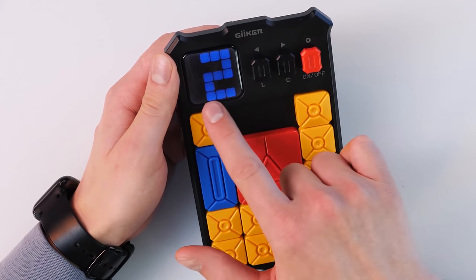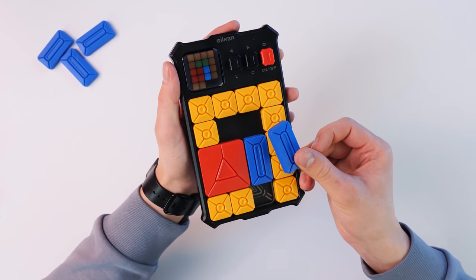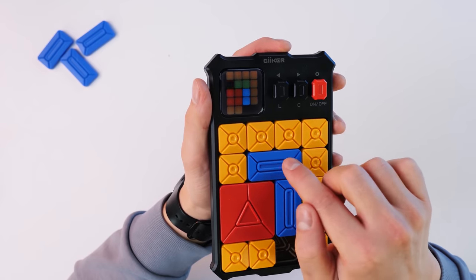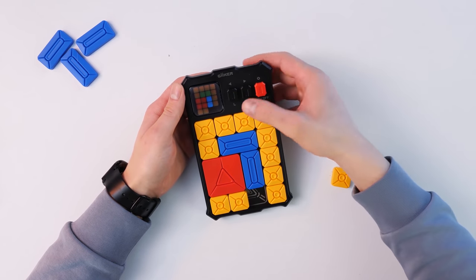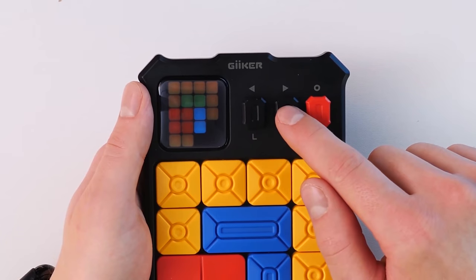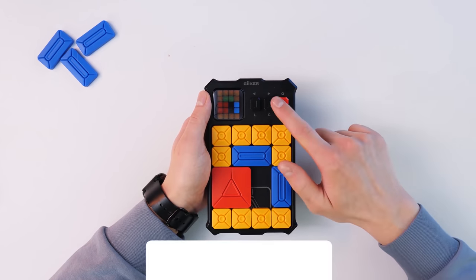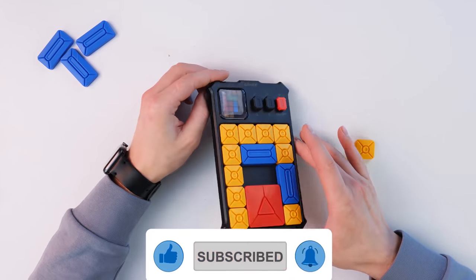Let's check out level 22 and solve it together. An interesting feature: we have blue elements only. Green is used to show that a blue element is horizontal, so vertical stripes are blue and horizontal stripes are green. If we cannot solve level 22, we hold down the L button and the game on the screen shows us which element and where we need to move. By pressing the arrows left and right, the game makes a move — this is the assistant mode.